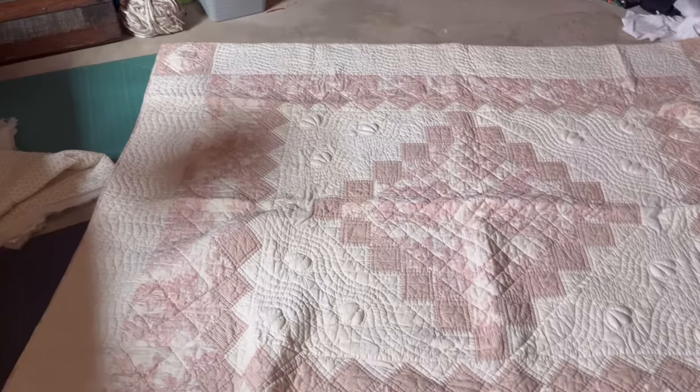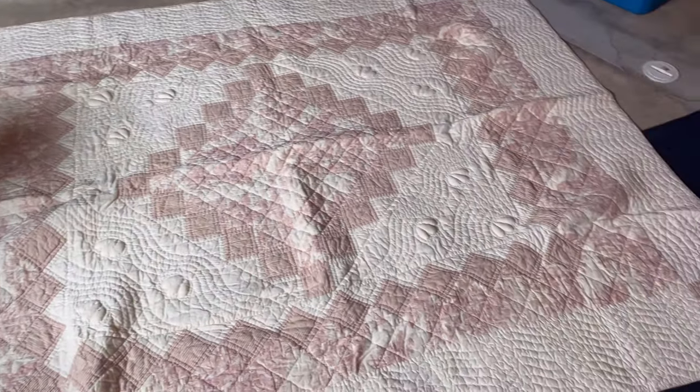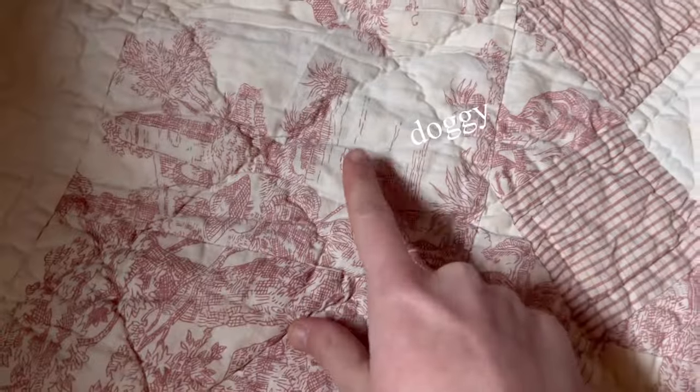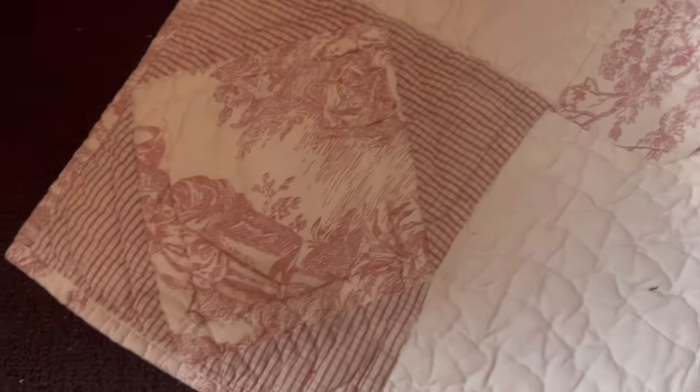Today I'm going to be making a quilt jacket. I'm very excited for this project because I have been looking for a quilt for quite some time, and I found this one at a thrift store. I think it was five dollars and it's a really lovely quilt. I don't think it's vintage or anything but it's really pretty and I love that it's pink and cream — it's just perfect.